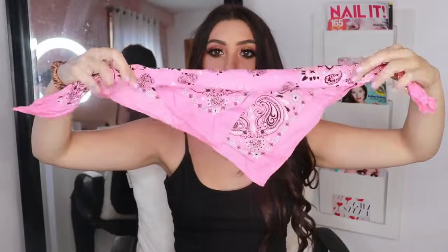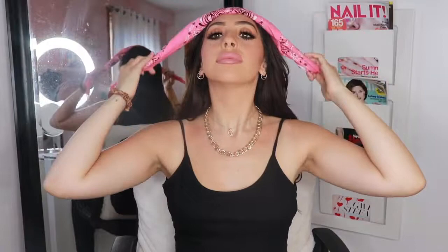For style number two, I'm going to start by folding the bandana one inch width apart, and then placing the bandana around with the ties underneath. Once you like how it's sitting and how it looks, I'll be tying the ties underneath. I find this hairstyle is quick and perfect for keeping your hair away from your face in the summer.